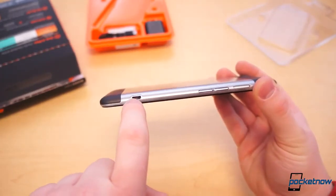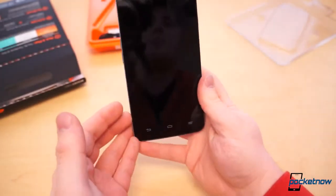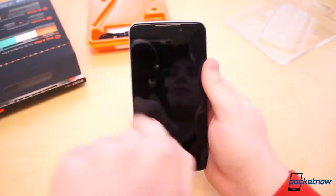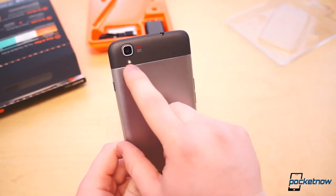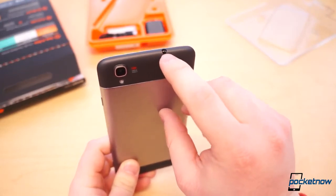You also have your micro USB port on the side, which is interesting because we don't normally see that anymore — it gets in the way when you're using the phone and you'll have to use it with your right hand, which could be awkward. Around back you have an 8-megapixel camera capable of 1080p recording, your LED flash, and of course your 3.5-millimeter headphone jack.